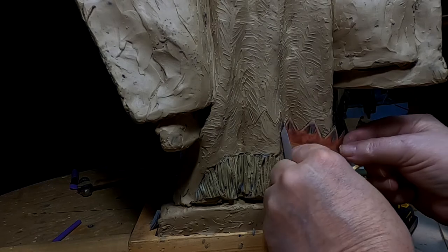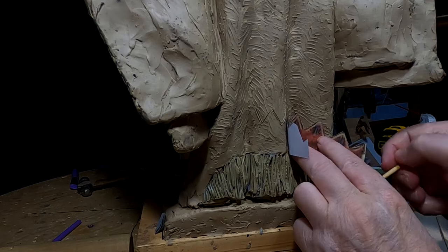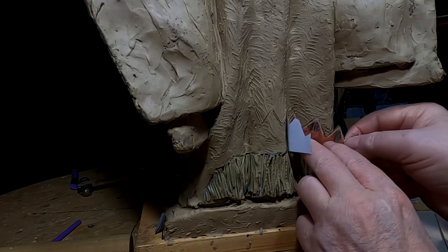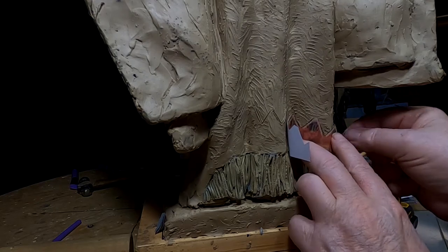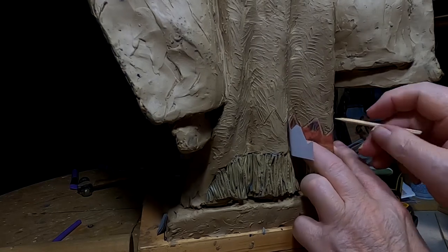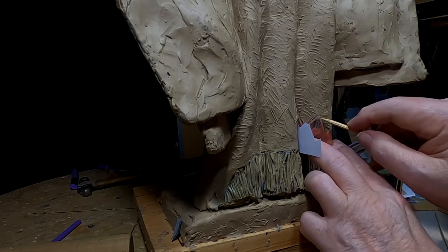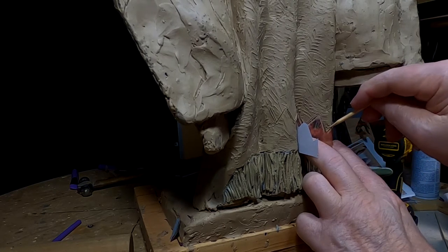The triangles get less as you go down towards the outer edge of the dress. So I'm going to adjust it so I can get that, but I'm going to keep the triangles the same going all the way across.